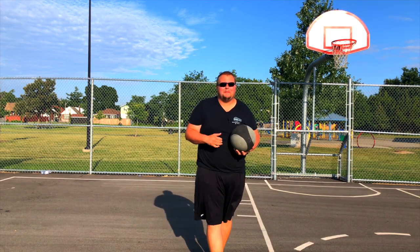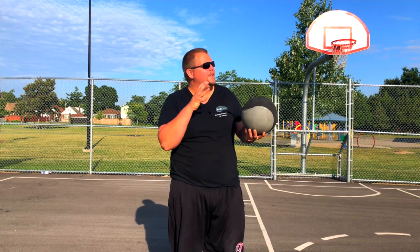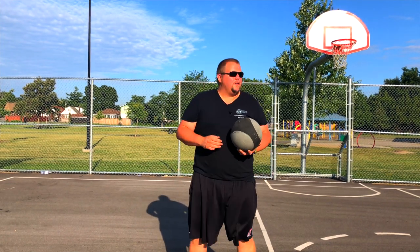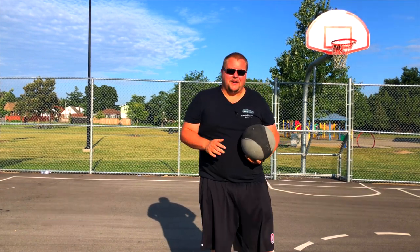Hello basketball coaches and basketball players. My name is Alan from L's Basketball Training. Today we have a very noisy tractor fixing a driveway for this park, so it might be a bit noisy — it might be beeping. If it is, I'm sorry.